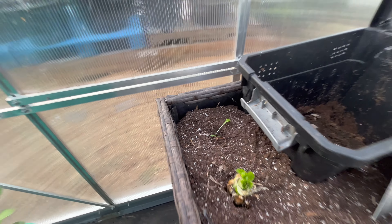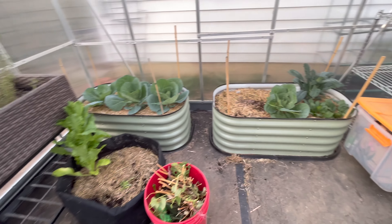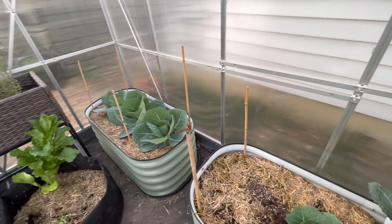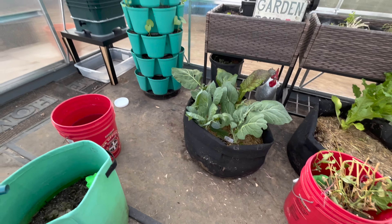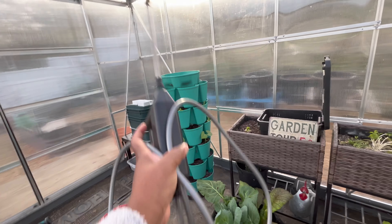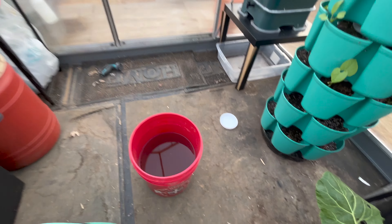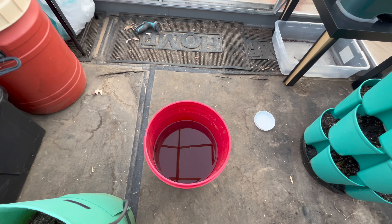I put one over here. Now I'm going to get everything in here watered and fertilized. I have my handy dandy watering wand and some fish emulsion, and I'm just going to water up these plants.